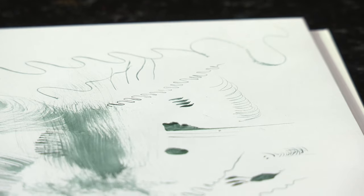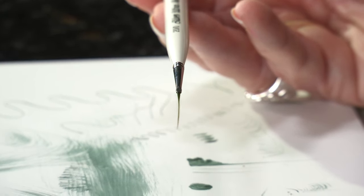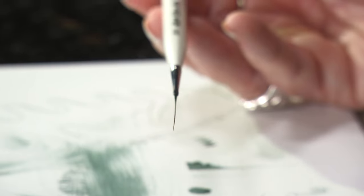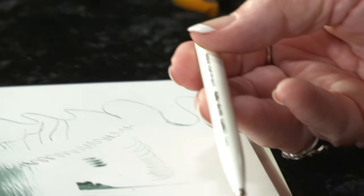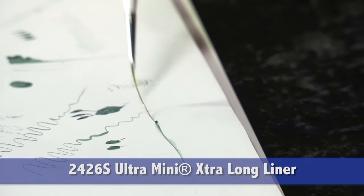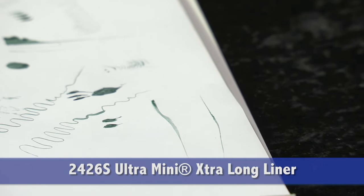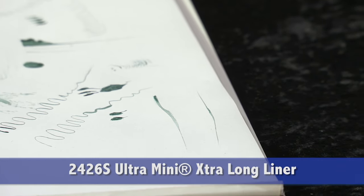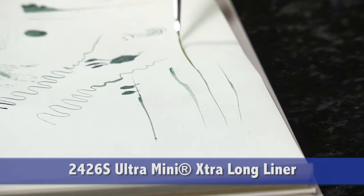Now we have the extra long liner — this has been a favorite brush used by nail technicians for many years. You can get wonderful straight lines simply by laying it on its side and pulling the brush. Ultra Mini provides the artist exact control and consistent performance.